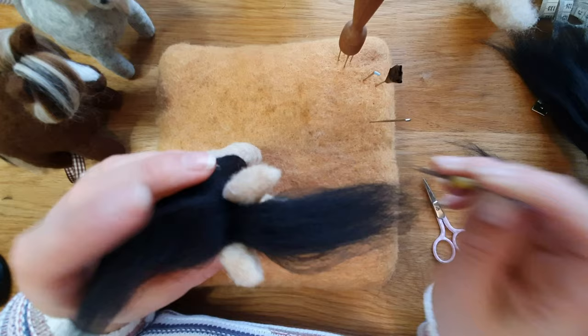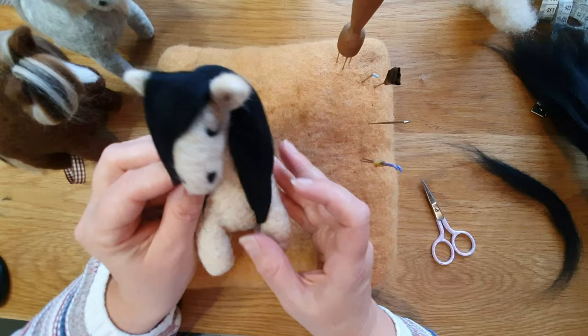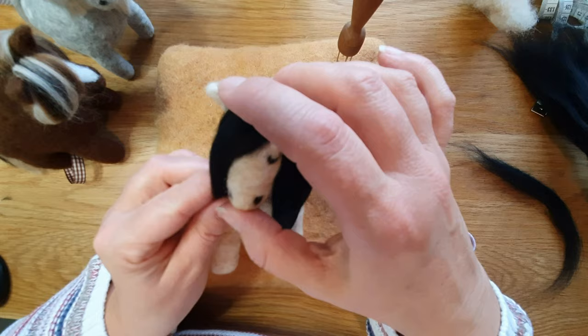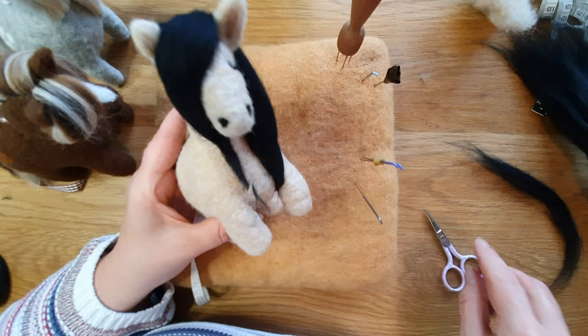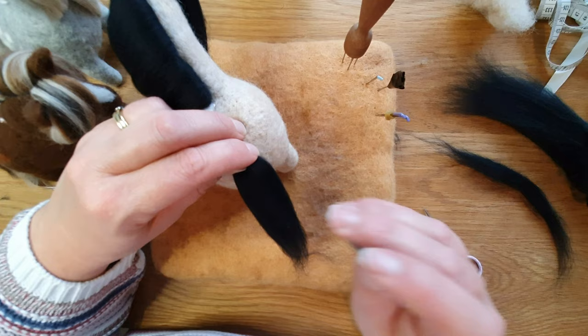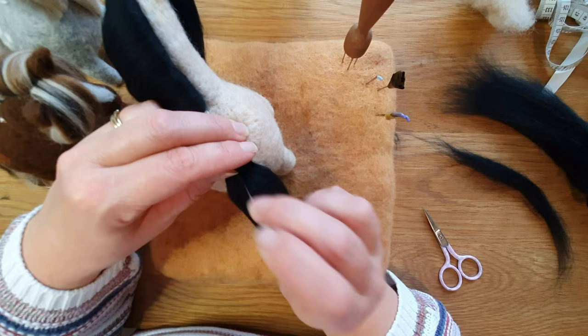For the forelock, take a much smaller piece — when you fold it over it's going to be quite thick so you don't need much. Felt it through, fold over, and you can split it either side or to one side. I was trying to balance them up by doing it to the other side. I left this one long for a bit and then trimmed it shorter — it's up to you. It's kind of tricky to work out what looks best but have a play around. Tag me on Instagram if you make one! For the tail, take a quite big, thick piece and hold it right between your fingers, trying to keep it as narrow as possible — it's quite tricky. Lots of felting in a line to make sure it's really secure.